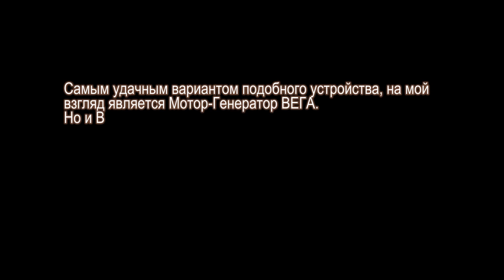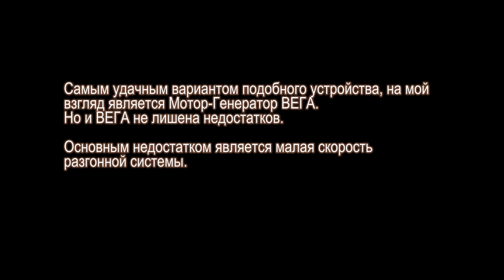I want to show how it is possible to do without fuel for a battery charging apparatus. The most successful variant of this device, in my opinion, is the motor-generator Vega. But Vega is not without drawbacks. The main disadvantage is the load speed of the booster system.